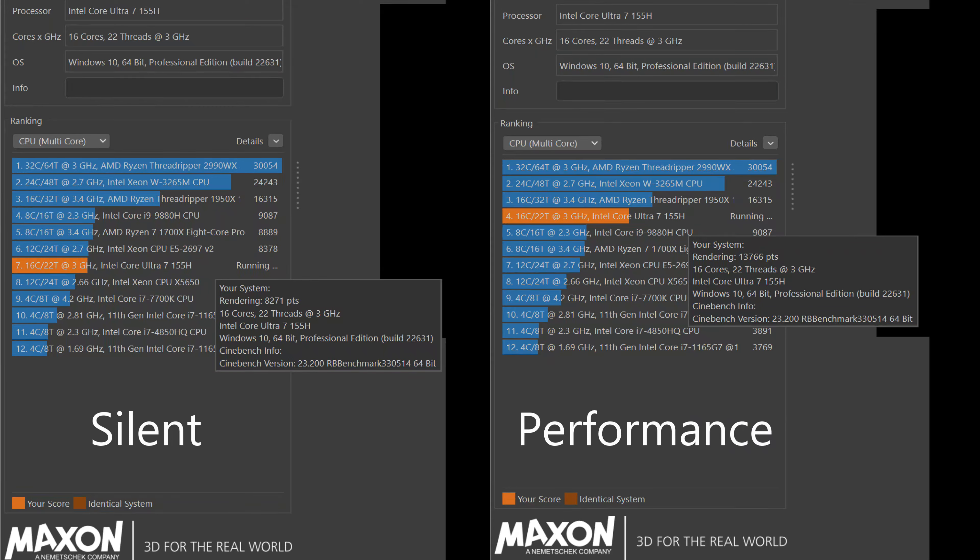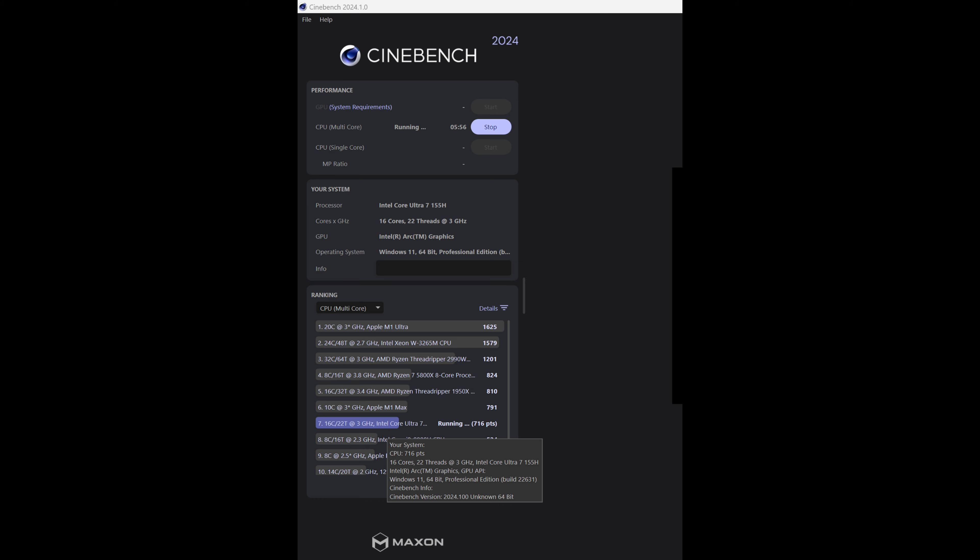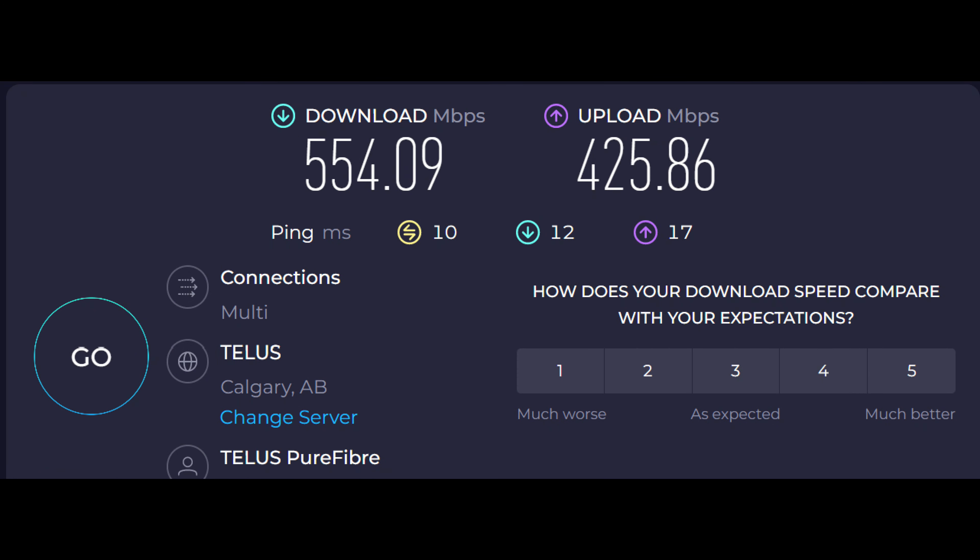Here's a look at some benchmarks. In Cinebench, silent mode gets around 8,200 — respectable for silent mode, enough for moderately demanding tasks. Performance mode gets around 13,700, which is pretty good all things considered. You can do 4K video editing with no problems. In Cinebench 2024, it's getting 716, which is actually quite good — rivaling some higher-end Mac results. Wi-Fi is solid, averaging around 500-600 Mbps depending on the server.